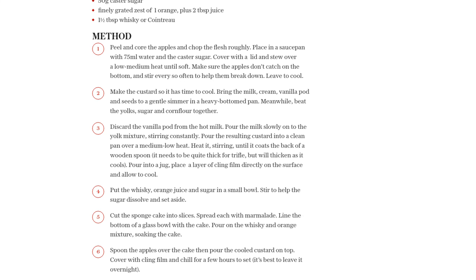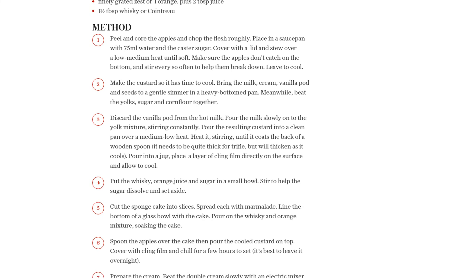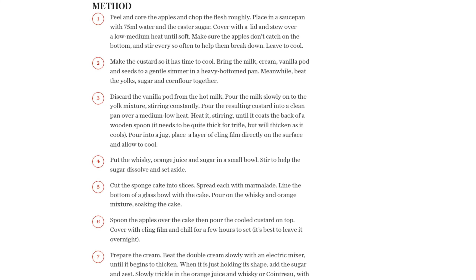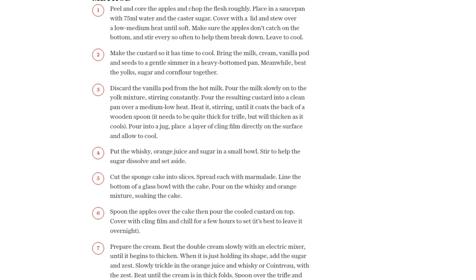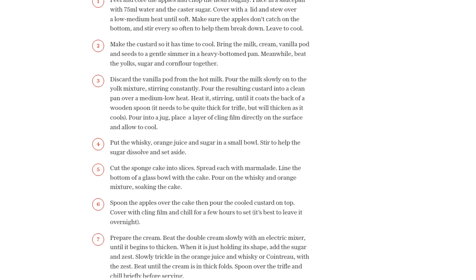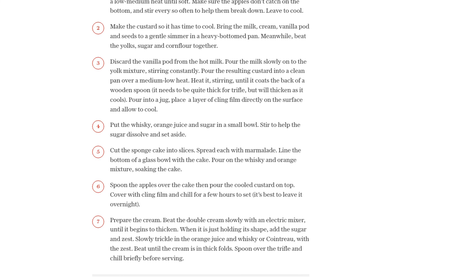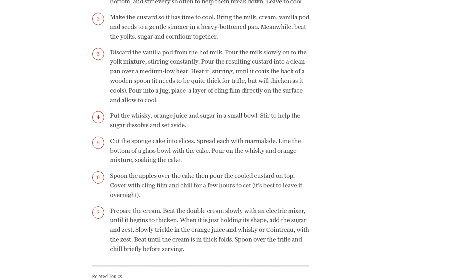Finally, let's prepare the cream. Beat the double cream slowly until it begins to thicken, then add the castor sugar, orange zest, orange juice, and whiskey or Cointreau. Continue beating until the cream is in thick folds. Spoon the cream over the trifle and chill it briefly before serving.